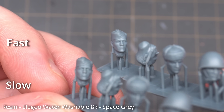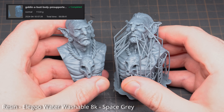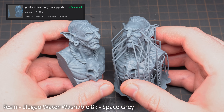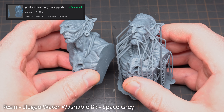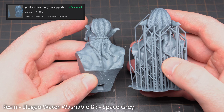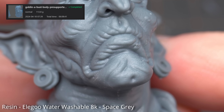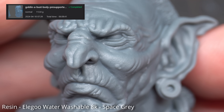Both of these goblins were printed with a 0.02mm layer height using the fast setting on the printer. Flesh of Gods are usually really good with their surface textures, and none of these have been lost with the fast setting. Everything is nice and crisp and you can see all the textures clearly — most impressive. And to boot, this print only took six hours and eight minutes.